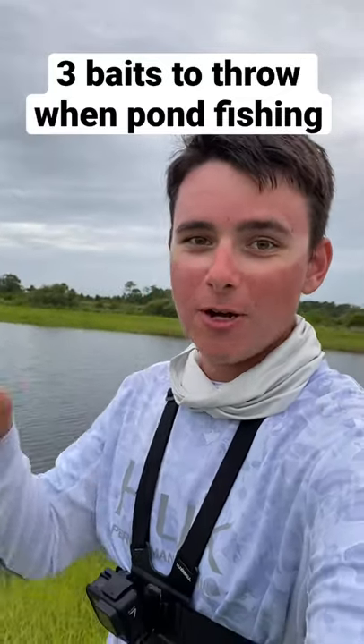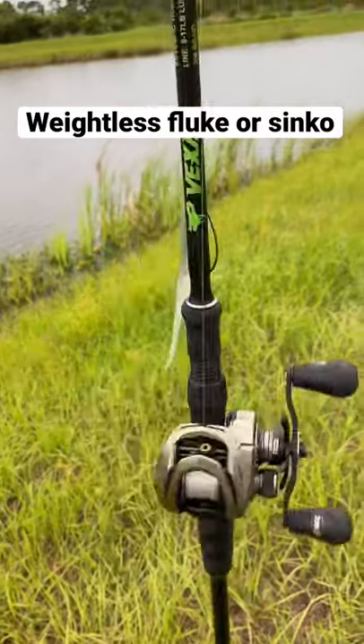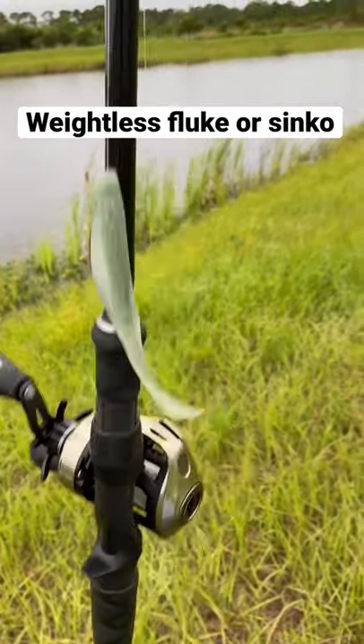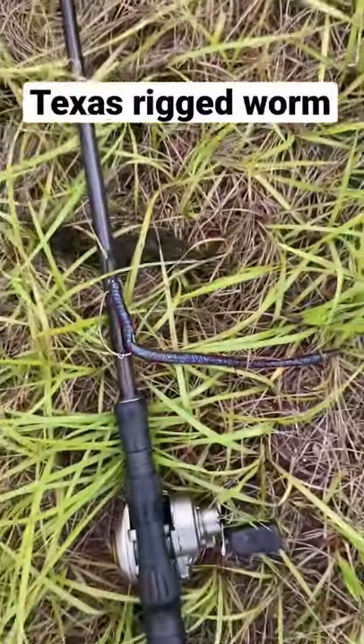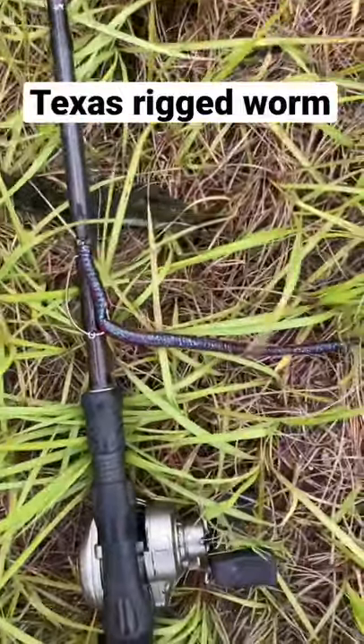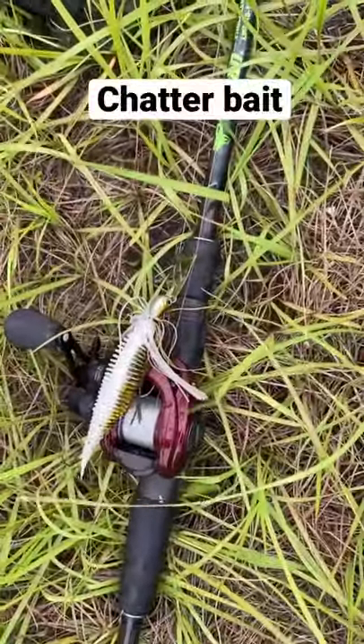Here's three baits that you should be throwing when you fish your next pond. First off, you've got to try the weightless fluke or senko — when you're fishing ponds, that is the go-to. You can also try a Texas rig trick worm or speed worm; any worm works with just a Texas rig setup.